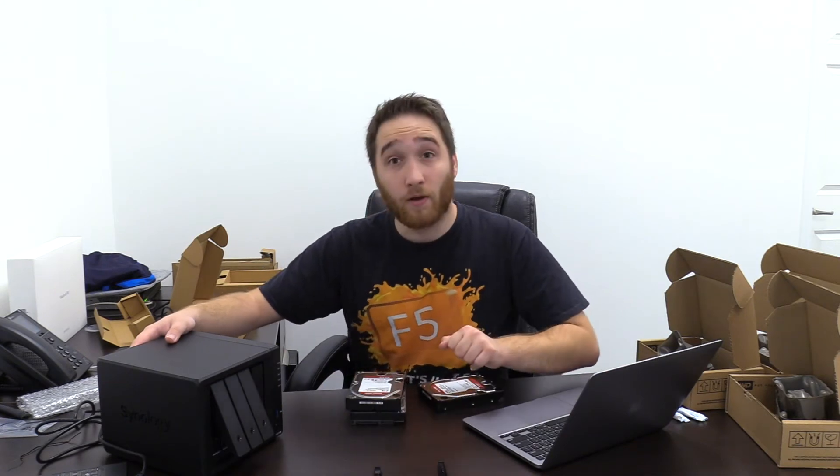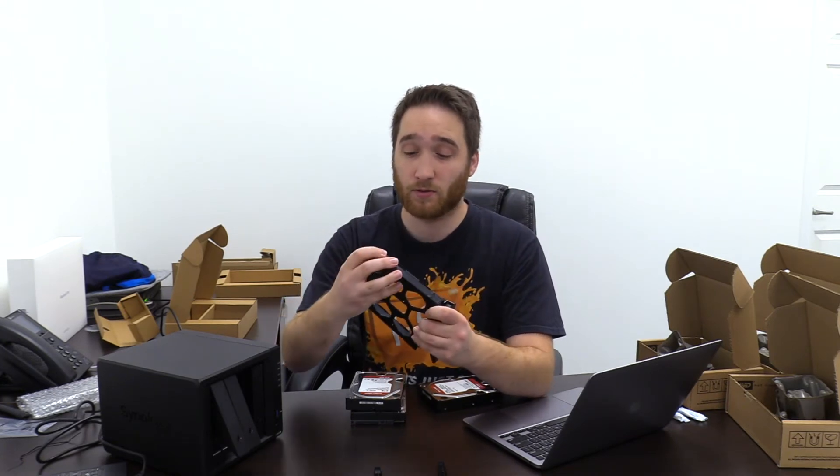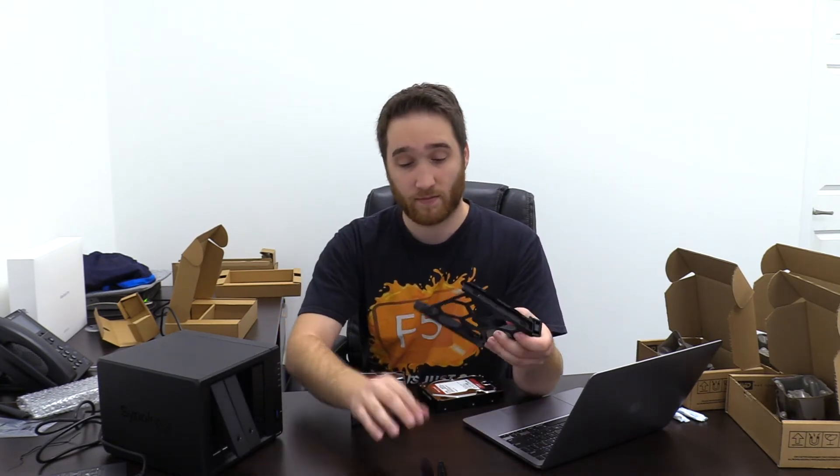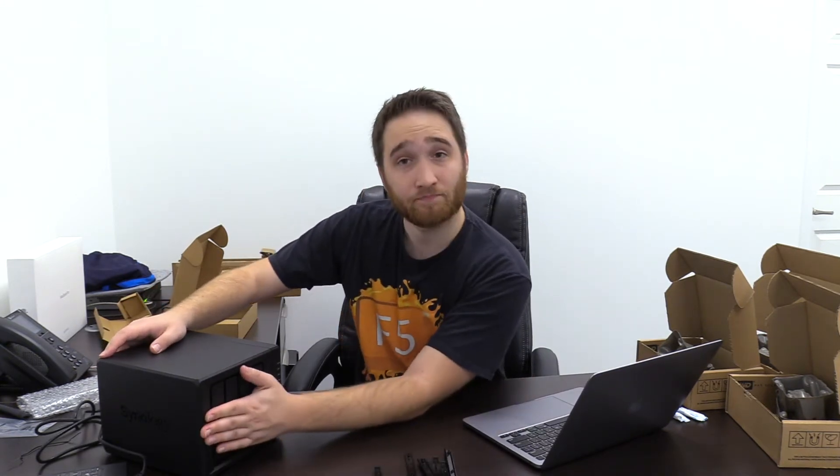The drive bays just kind of pop open like this. Number one is done. What I noticed is that you have these pull tabs on either side that you have to pull off if you want the drive to actually fit back in — otherwise it makes a very unpleasant and scary noise. We've got those all in there, and all that's left is to power the device on.